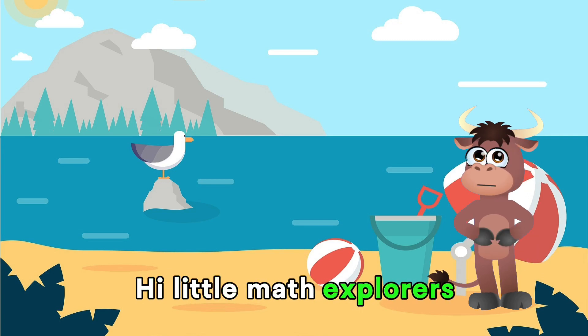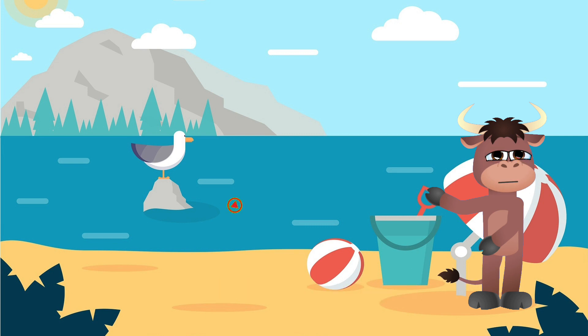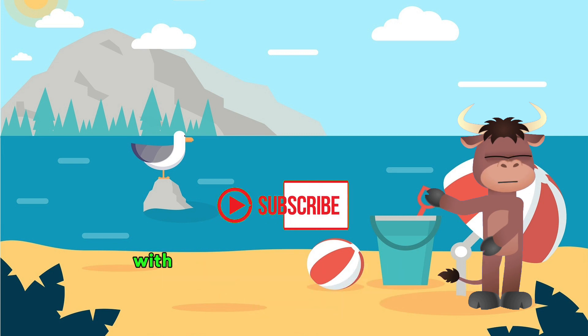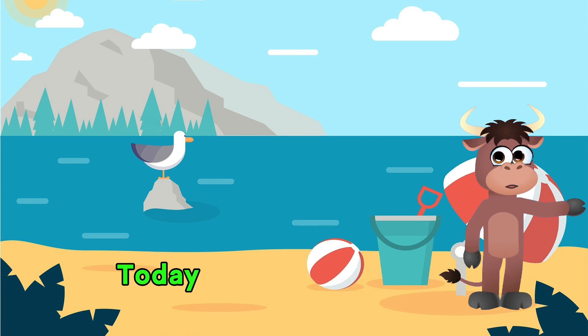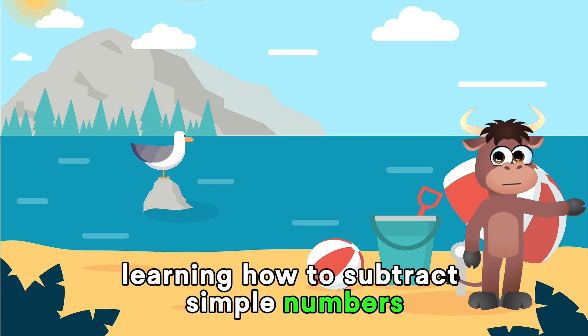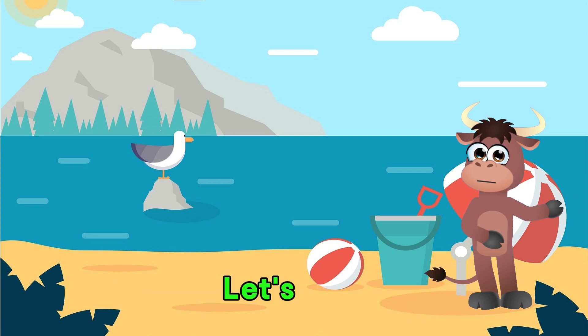Hi, Little Math Explorers! Welcome back to Timmy Bear TV. I'm Bucky the Bull. Today we are at the beach with an exciting journey into the world of subtraction. Today we're going to have a blast learning how to subtract simple numbers. Are you ready to become subtraction superstars? Let's do it!